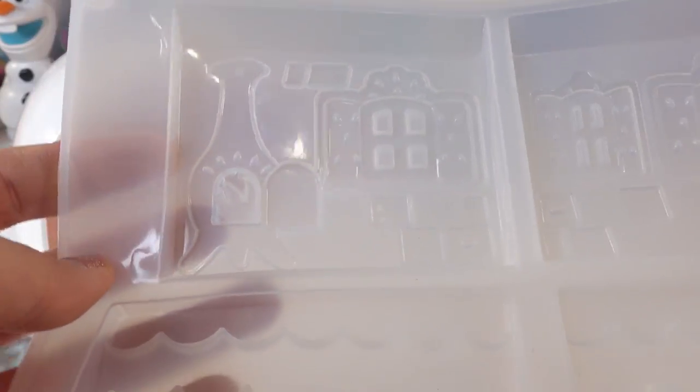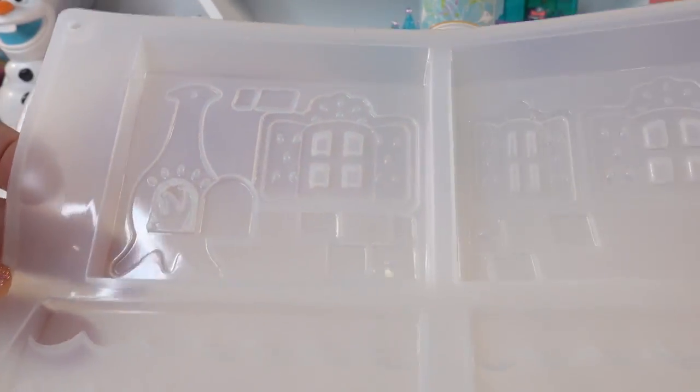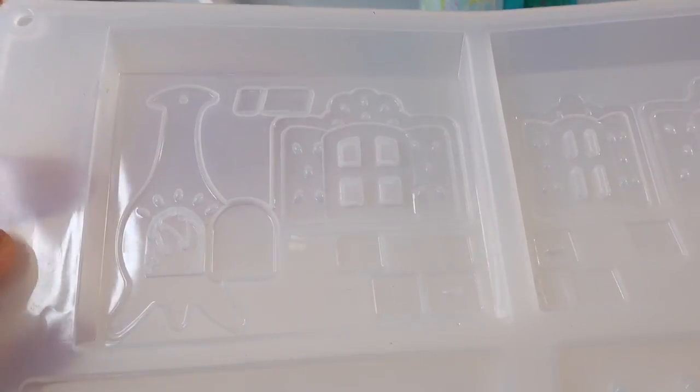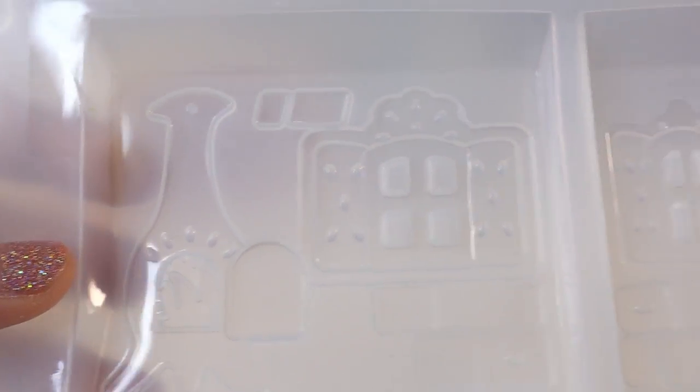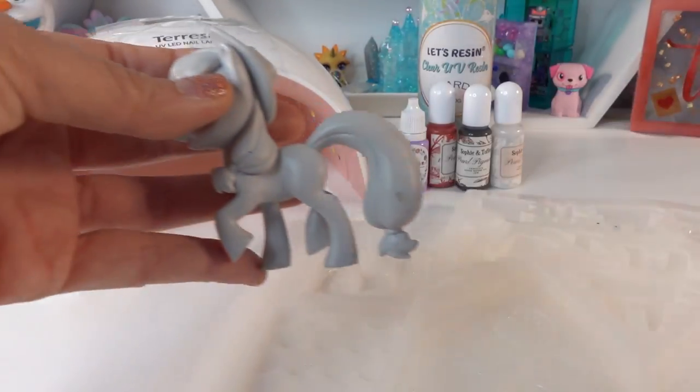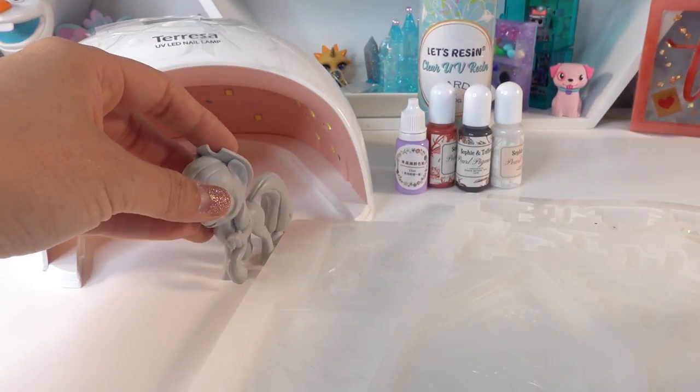I remember that I actually have a cute little mold — I bought this around Christmas time thinking I could do some Christmas-themed gingerbread houses, but I never did it, so I still have this mold I've never used. It's really cute: it looks like a little cottage with shingles on the roof, a little fireplace, some windows, and here's the other side. So I thought maybe we can customize this in resin to make a little house for Applejack — we're going to build a little house and paint Applejack and then mount her onto a plate.